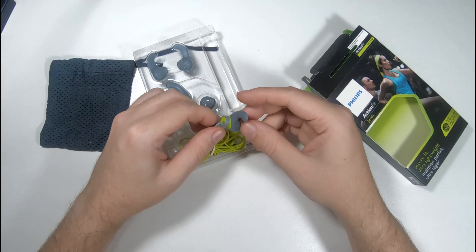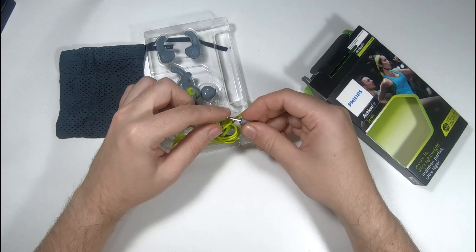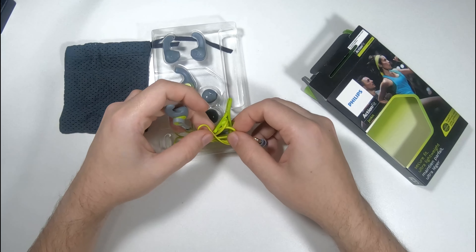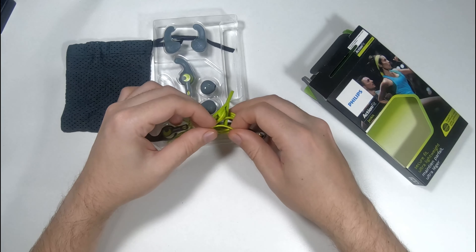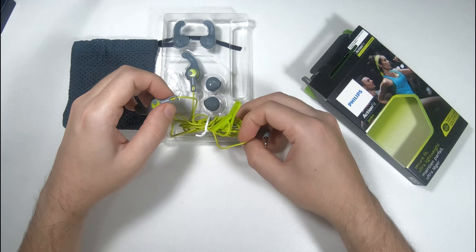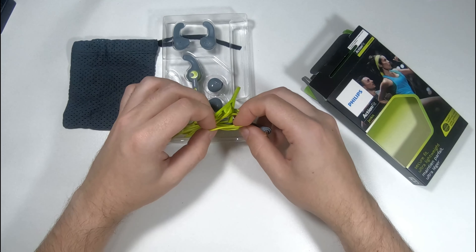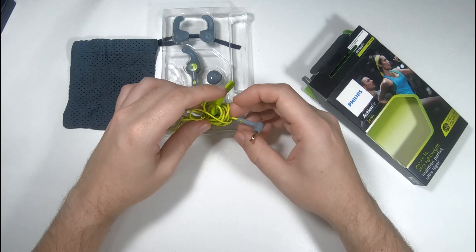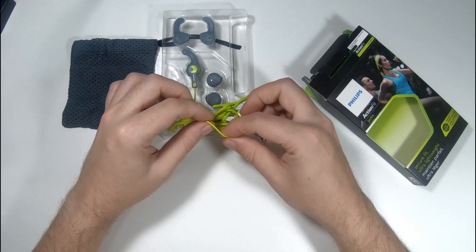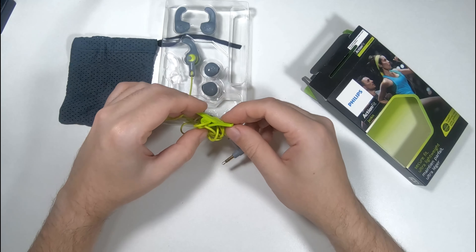Very nice looking in appearance. Gold plated plug here — also very nice. Now this cable does not seem to be Kevlar, it seems like it's rubber. Somebody correct me if I'm wrong, but I have some products with Kevlar and this does not seem to be it — it just seems like a flimsy rubber cable.